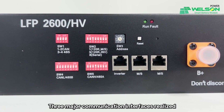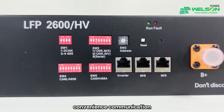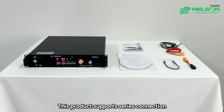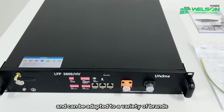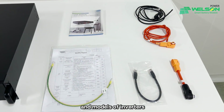Three major communication interfaces realize convenient communication between the battery pack and inverter. This product supports series connection — up to four battery modules can be connected in series — and can be adapted to a variety of brands and models of inverters.